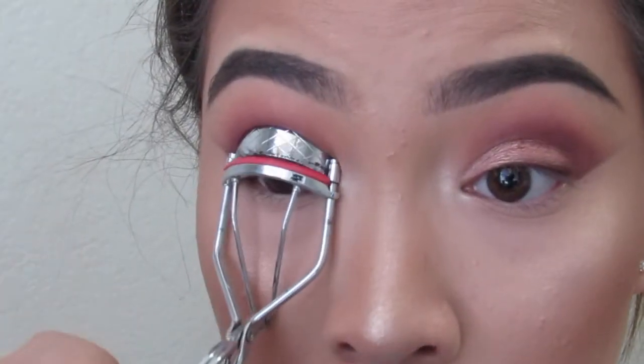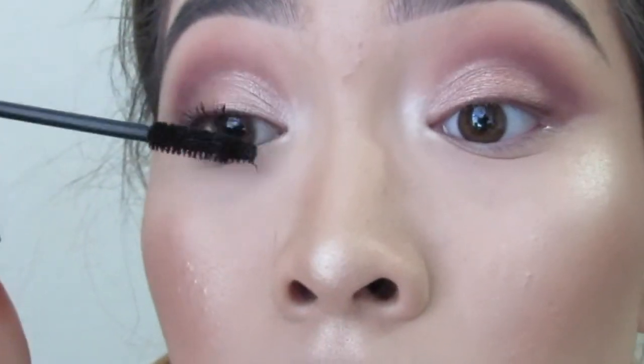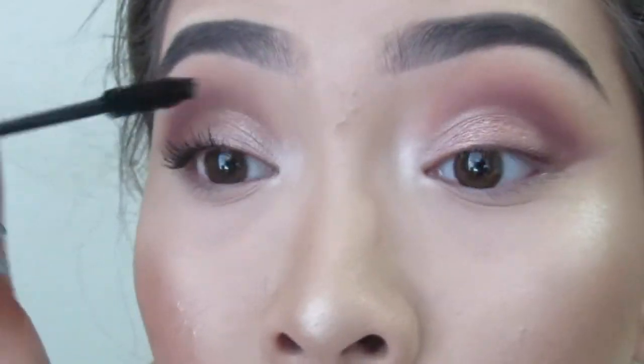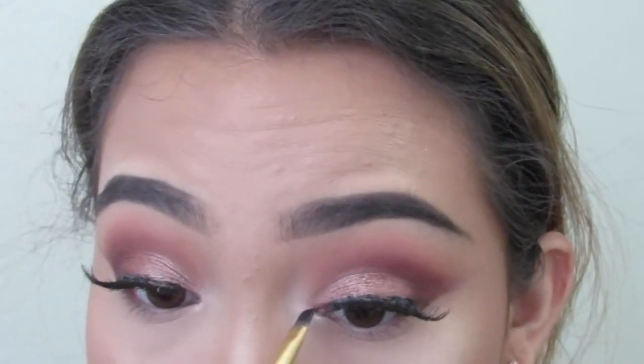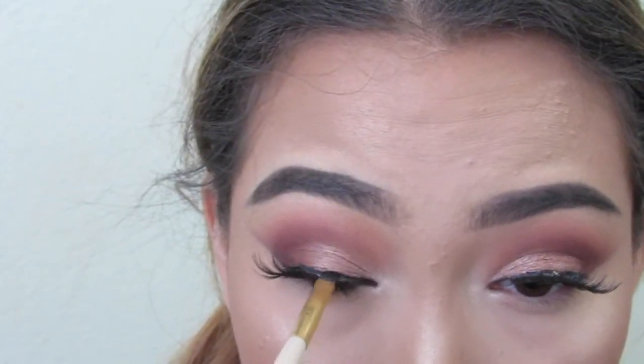Then I'm curling my eyelashes and applying mascara — this is just L'Oreal's Voluminous. I usually use Maybelline's Waterproof. Then I'm adding a little bit of black shadow to the inner corners just so that the lash line is all one and not separated from the lashes, so it's not obvious that the lashes just stop right there.